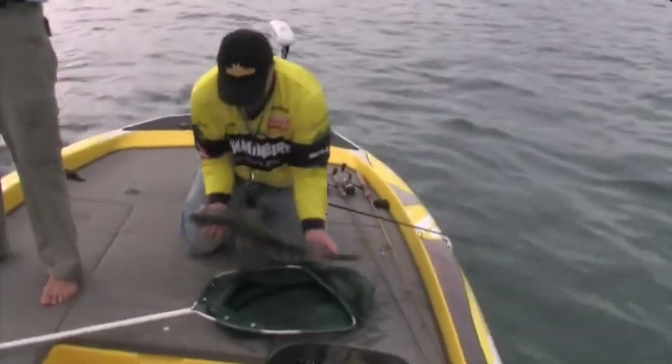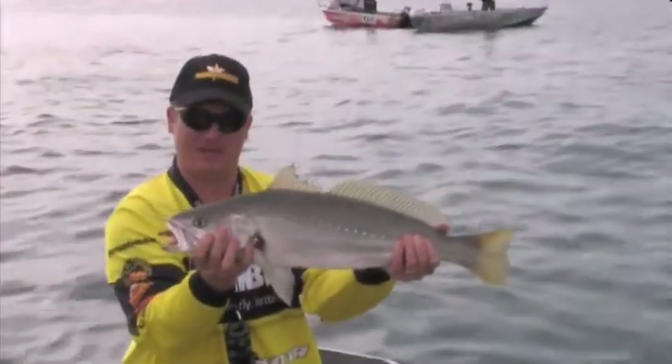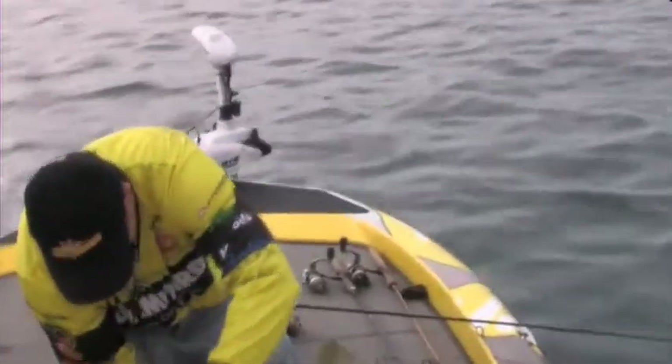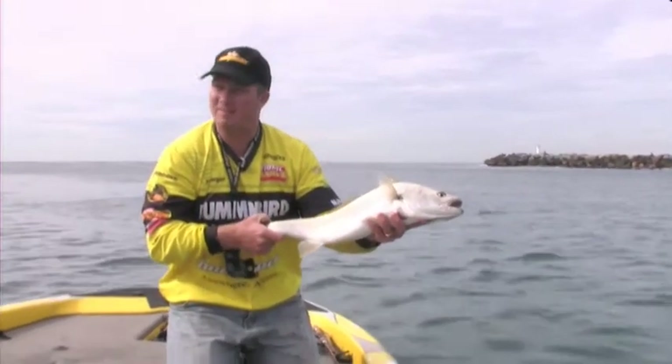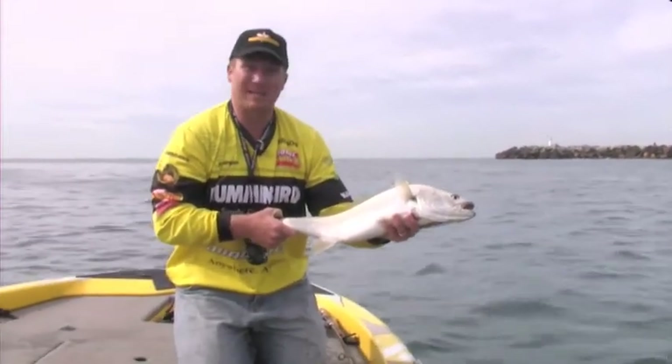You can see that little atomic prong right in the top of his mouth there - a beautiful little jewfish, great fun on this light line. The legal size for Jew in Queensland is 75 centimetres, so this one wouldn't even be legal. But such great fun on light line - we'll let him go and hopefully get him when he gets a bit bigger.